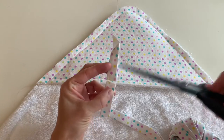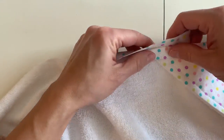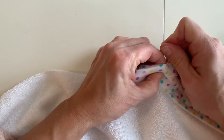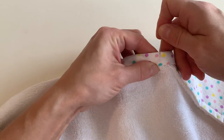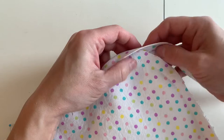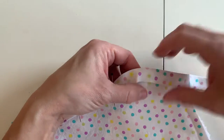If your bias tape is homemade and has an angle on the end, you want to trim that off to a right angle. Then you're going to wrap that bias tape around the edge so that the edge of the terry cloth and the hood is all sandwiched nicely in there. I'm using 5/8 inch bias tape, and I have another tutorial where I show you how to make your own. You could also use store-bought bias tape, or even half inch bias tape which is a little bit easier to find.